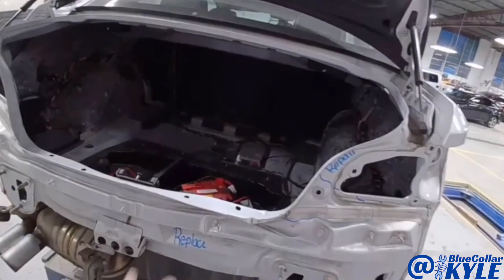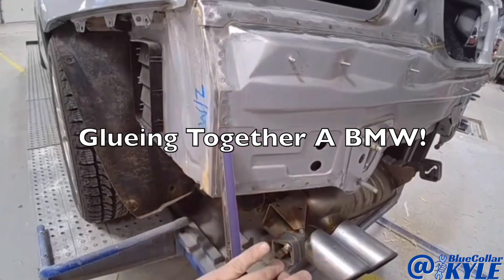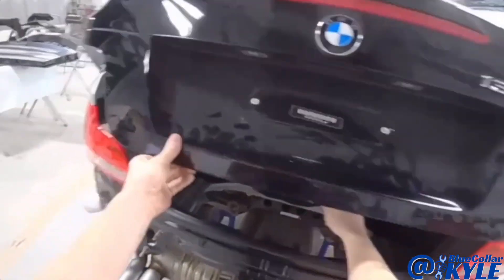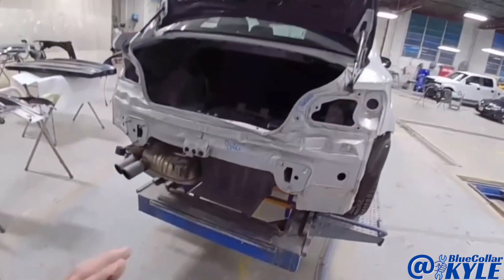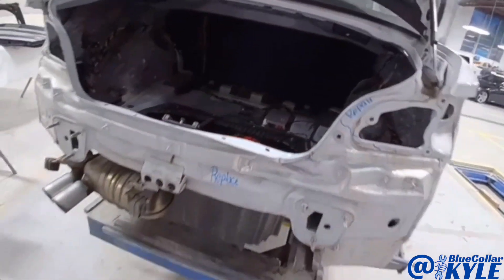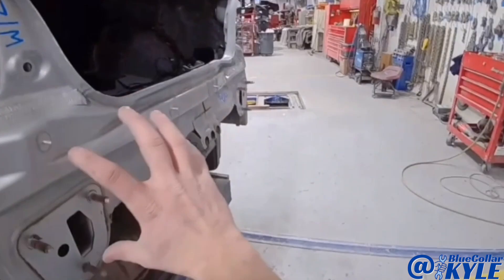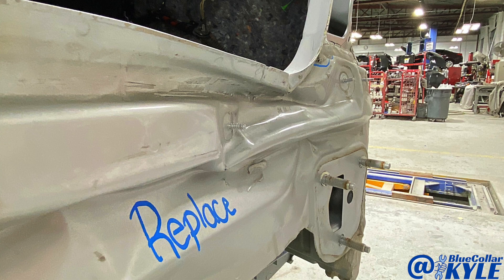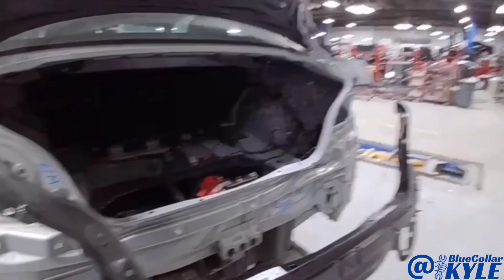I have a BMW here. This one got rear-ended, popped right in this right rear corner, and it destroyed this rear body panel. You can see it is stuffed way in right there. So this is going to get a new panel put on.